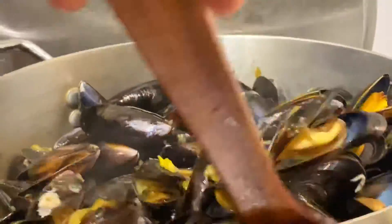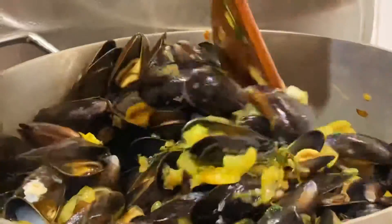It's very quick. See, they'll all open up nicely. Oh, goodness me. This is going to be amazing.